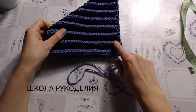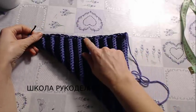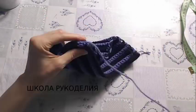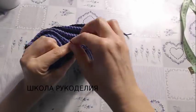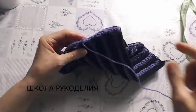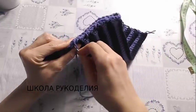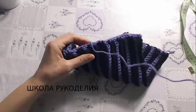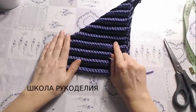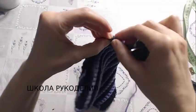И буду сшивать. Сшивать я буду вот эту сторону и здесь ровно половину. То есть, если сложить напополам, здесь я сшиваю до половины. И теперь вот этот уголочек. Сшила я эту сторону, и вот если разделить напополам, то начинаю сшивать от середины.